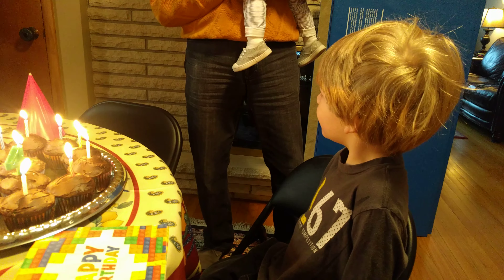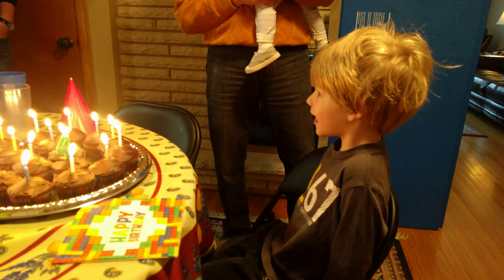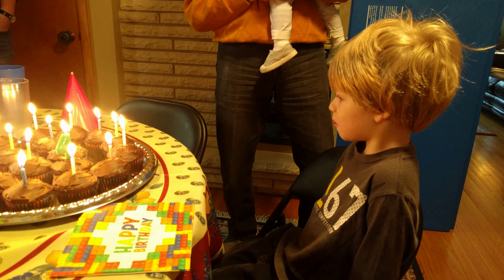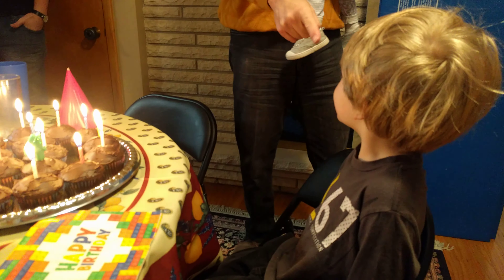Happy birthday dear Nicholas. Happy birthday to you. Yay. And we do mean you.